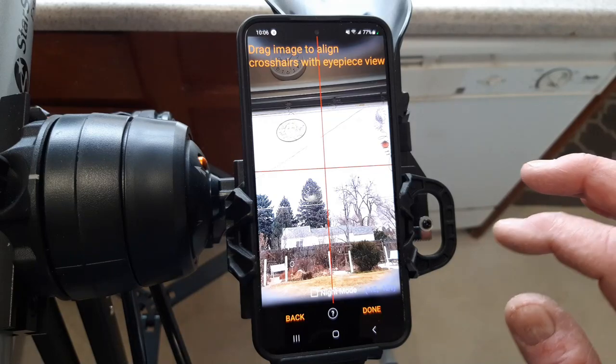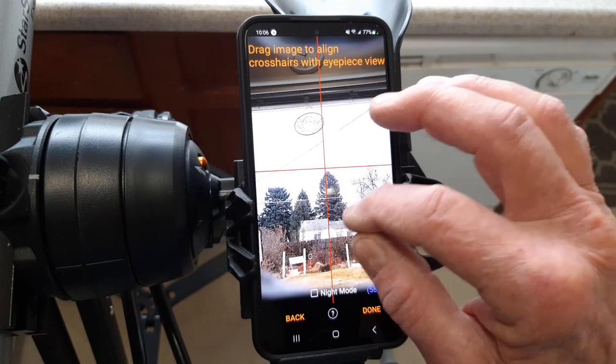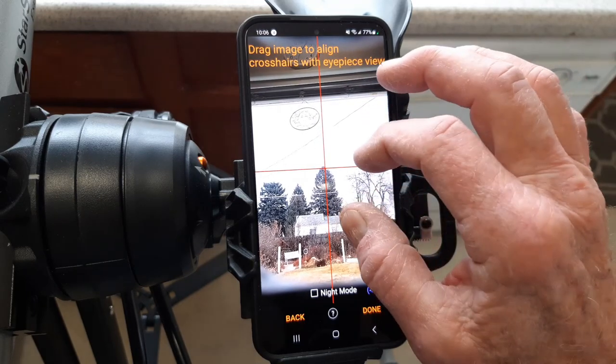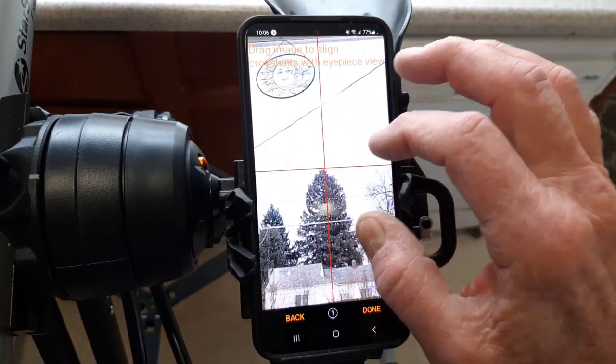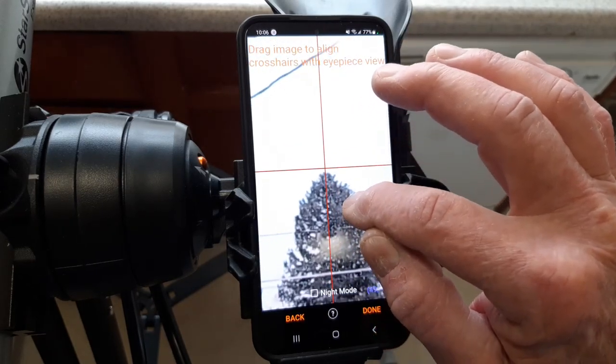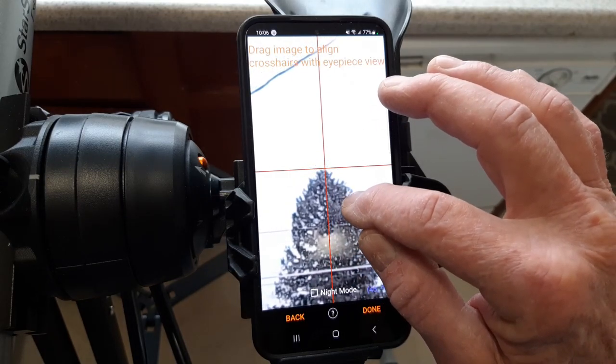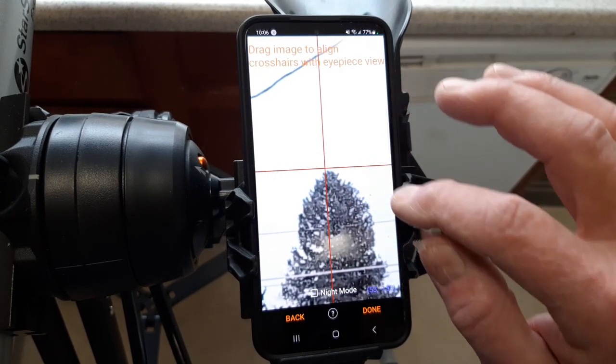When you're calibrating during the daytime, be sure to zoom in. I'm going to focus on the top of that tree — it's really not far away enough but it'll demonstrate what I'm talking about. You zoom in on the tree, make sure you stay on the top of the tree to the maximum magnification. Get as close as you can.